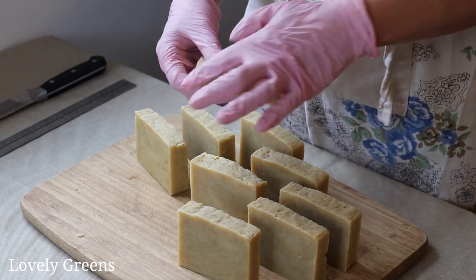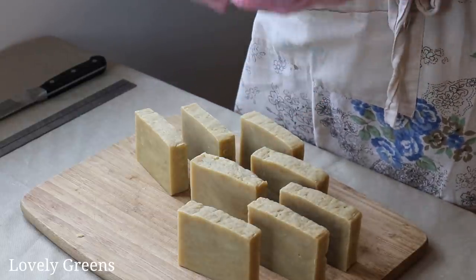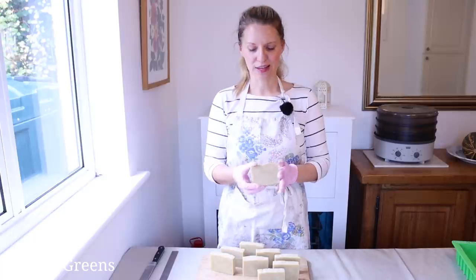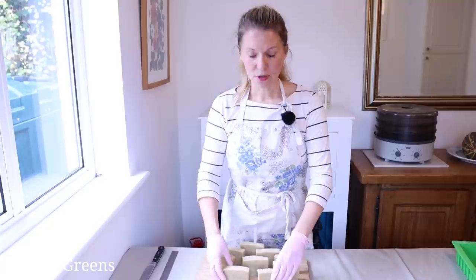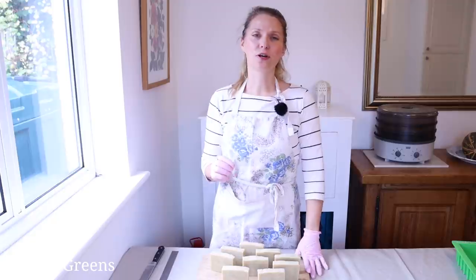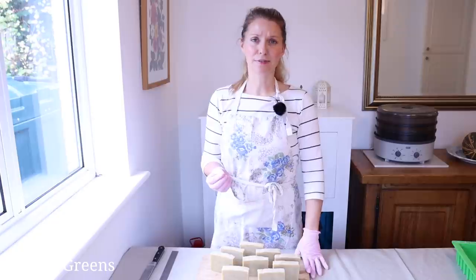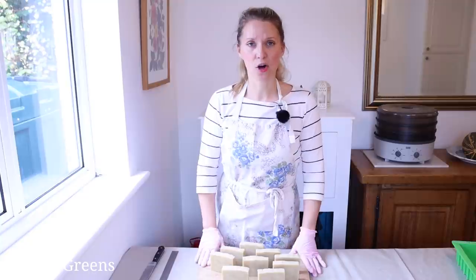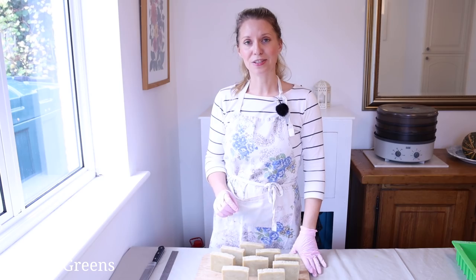The bars have a rustic, textured top that's characteristic of hot process soap, smooth insides, and they smell incredible — a combination of that yogurt and the essential oil. I used grapefruit essential oil, but you can use many others as well. You do have to be careful with how much you use — there are rules on essential oils and fragrance oils to make them skin safe. So if you'd like to use a different essential oil, go over to my website, lovelygreens.com, and I have a guide on how much essential oil to use in making handmade soap.